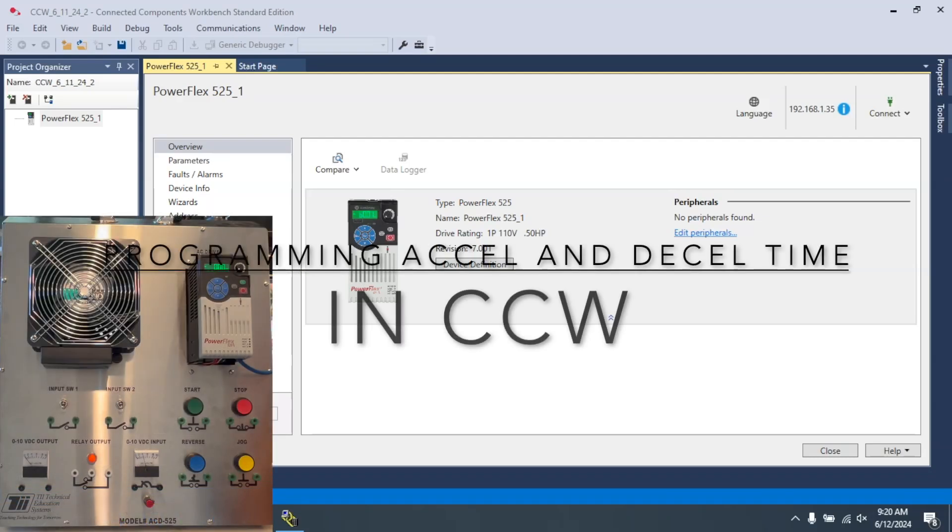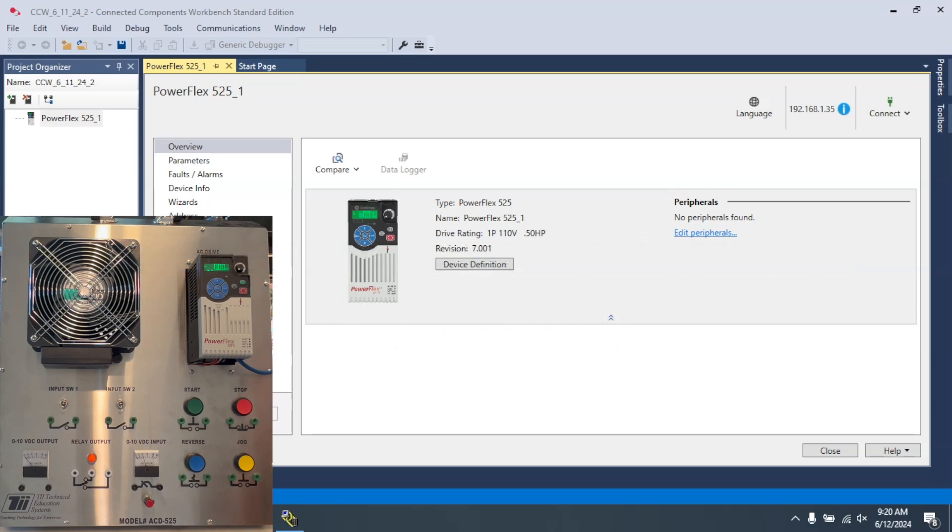In this video I'd like to show how we control the ramp up speed for a PowerFlex 525 using CCW to add that into the controls. For this video we're using the TII Technical Education Systems Model ACD 525 PowerFlex 525 Trainer.